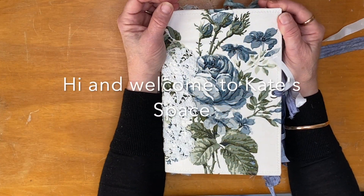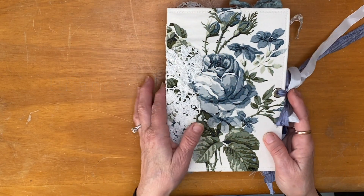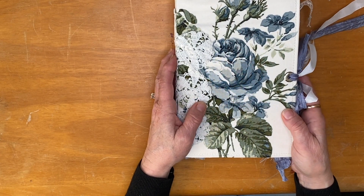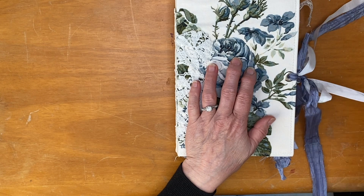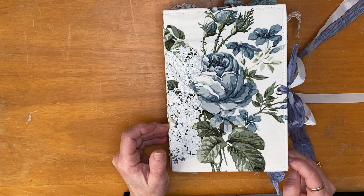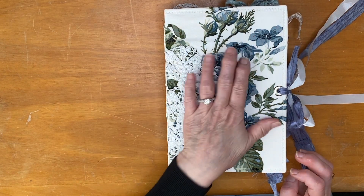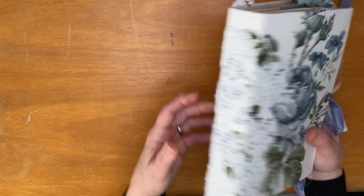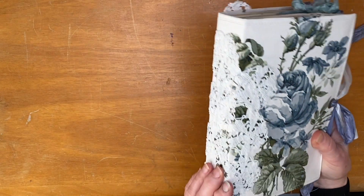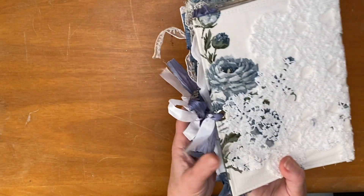Hey beautiful people, welcome to Kate Space! I have a journal share for you today. This is one of the journals I've been making over August — birthday month — and also over lockdown, into September. They have taken me a long time to make but I've thoroughly enjoyed it, although it has been challenging. They are all fabric covered with cardstock in between, and this one is machine stitched.